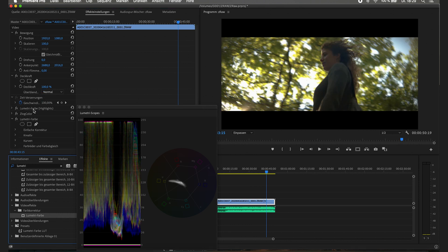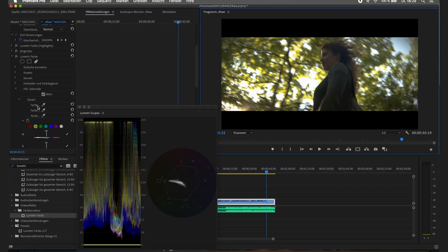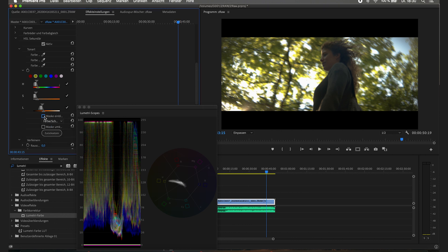Now we can look if we can track some skin tones. There's a funny thing — or more like a problem. If you can't use the eyedropper tool — you can't use it when you've activated the Zcam color. There are two ways: you can go above and then you're able to track it, or simply deactivate it. Then we have the skin tones.